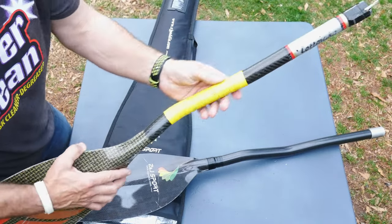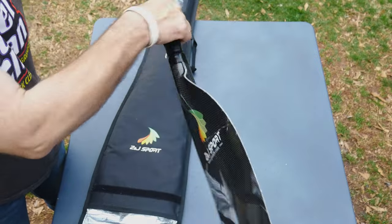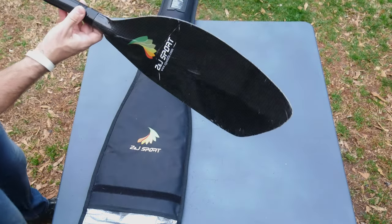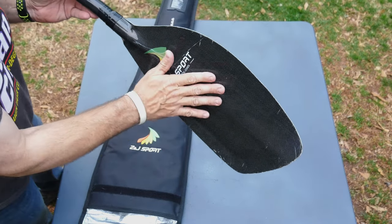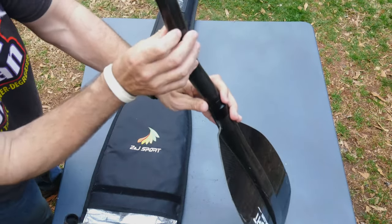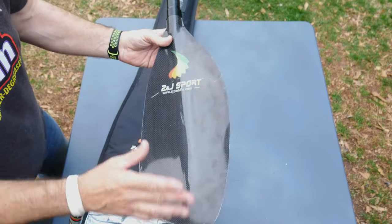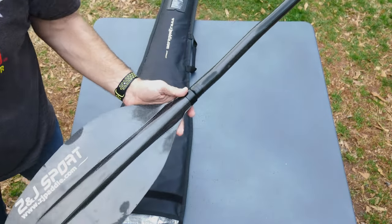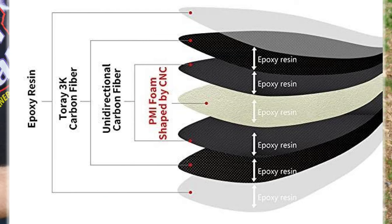The Lettman paddle is a carbon-Kevlar mix, and the bend and everything is very different. This feels like Warner's neutral bend — you can see how it goes down. My theory is they reverse engineered Warner's blade and shaft, because this shaft has a nice oval to it, a very good oval feeling. I used this paddle briefly at the end of this video, and I actually liked it — I hate to admit it, but I liked it.